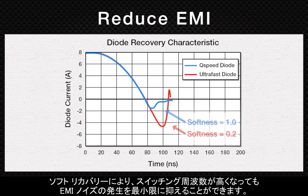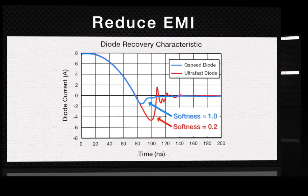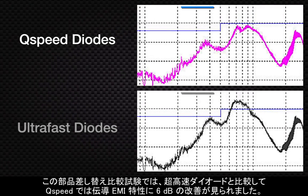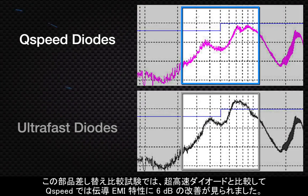The soft recovery of these diodes minimizes EMI noise contributions, even as switching frequency increases. In this drop-in comparison test, designers saw a 6 dB improvement in conducted EMI performance with Q-speed when compared against ultra-fast diodes.